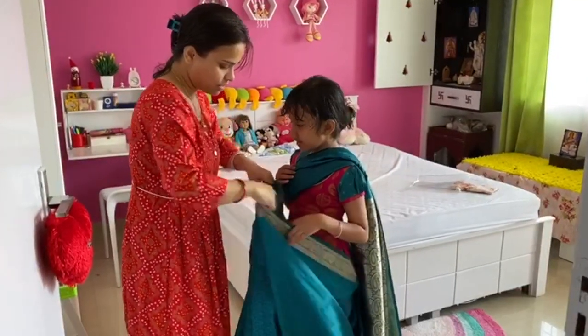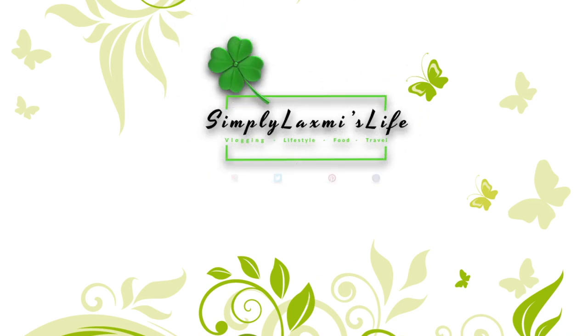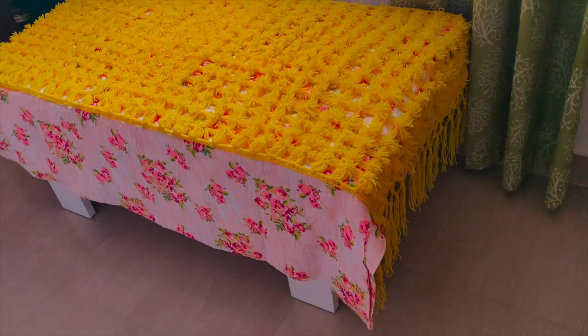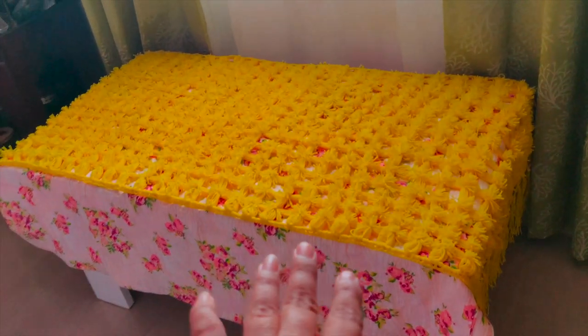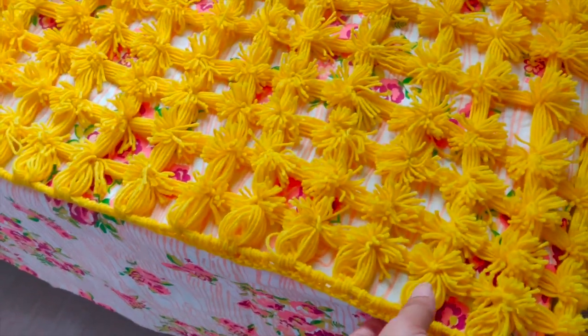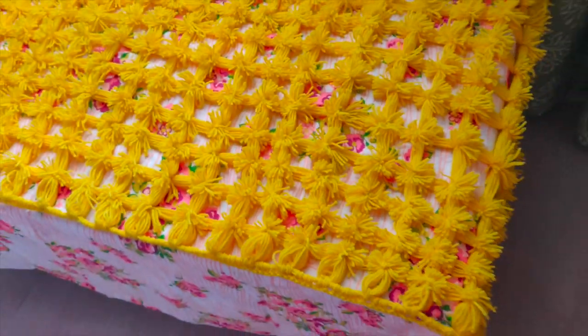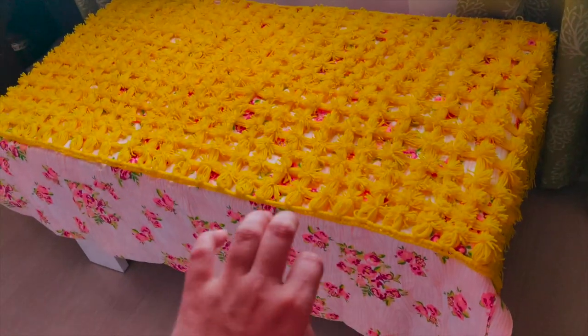Welcome to Simply Lakshmi's Life. I am going to get ready for Saraswati Pooja. I have put a table in the sitting area and placed a bed seat on it. This bed seat was made by my mother — it looks like marigold and is very beautiful.